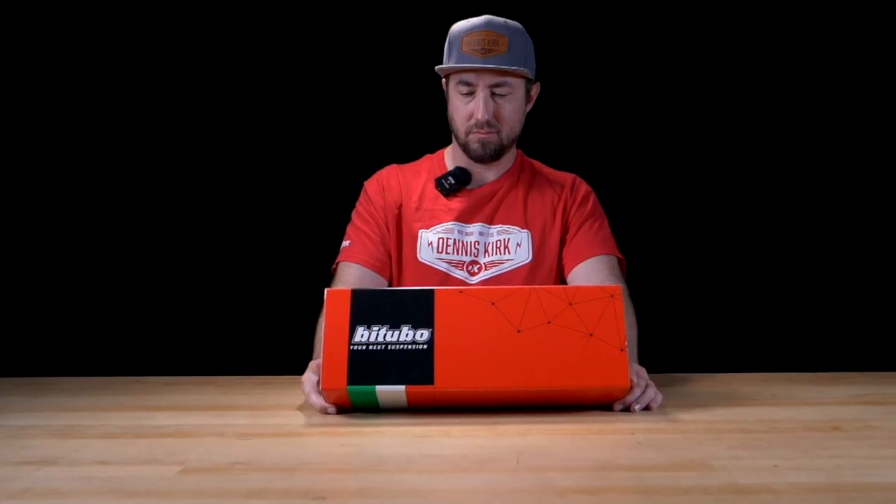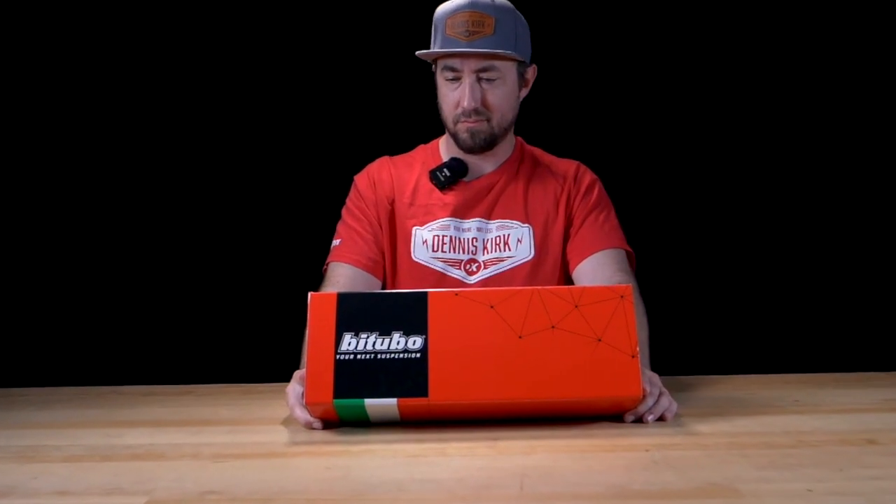Here's one for the classics. These are the 12-inch WME Series rear shocks from Bitubo.